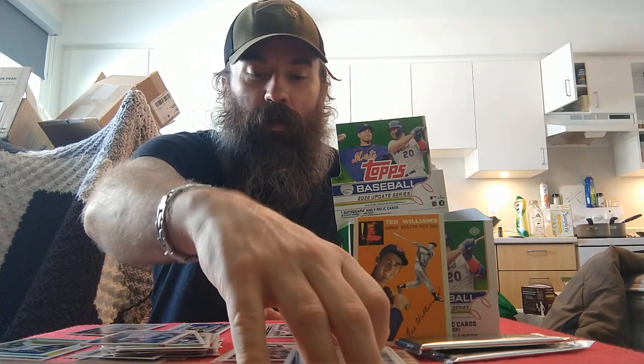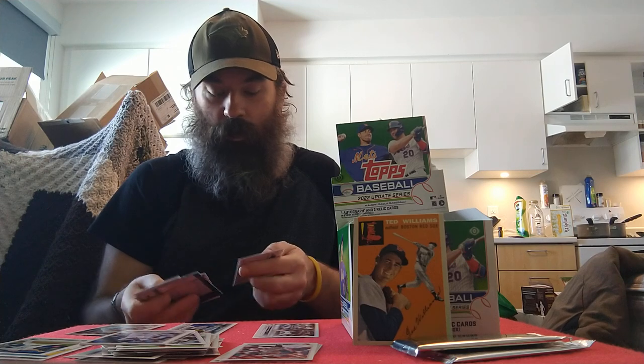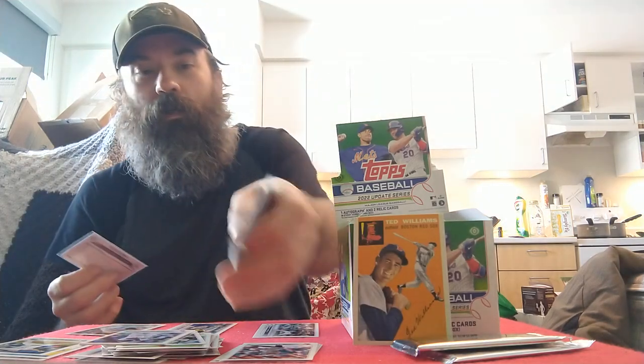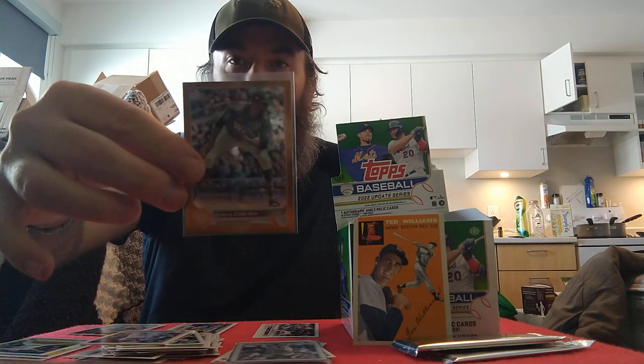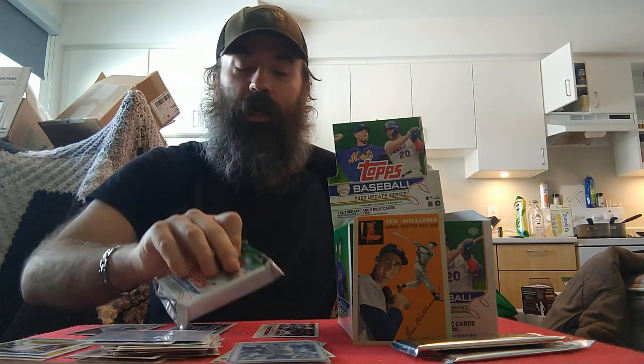Hanser Alberto, Joe Kelly, and Jake Lamb to end it off. Not a very great first pack. The best card is the Steve Cishek gold foil. Like, comment, subscribe, tap that bell to see how I do on pack number two of my 2022 Update Jumbo box. Thanks for watching, we'll catch you on the next one.